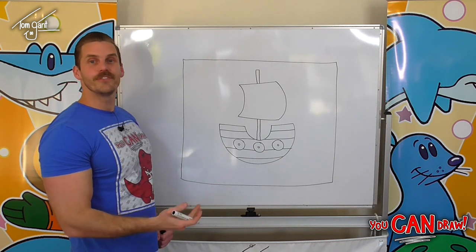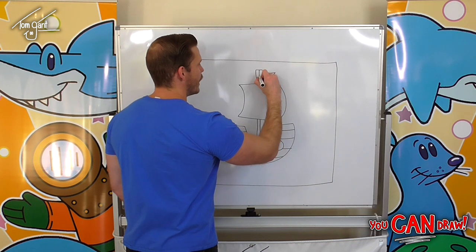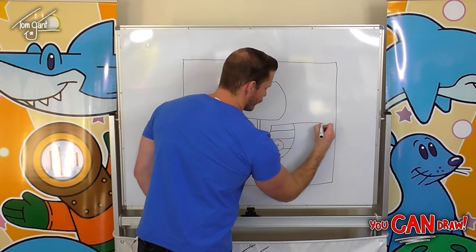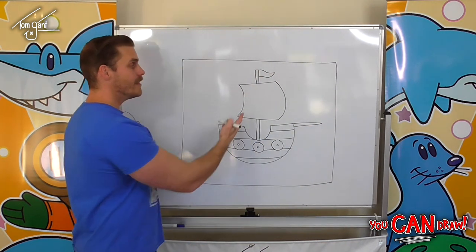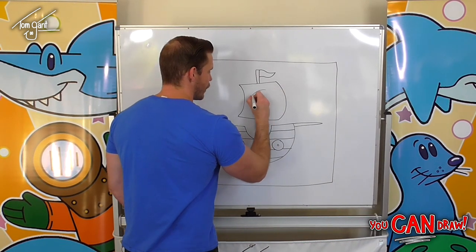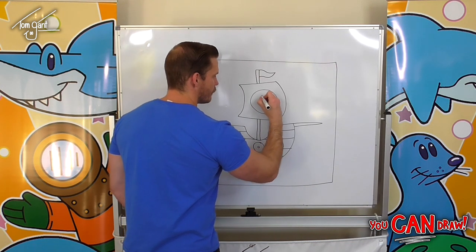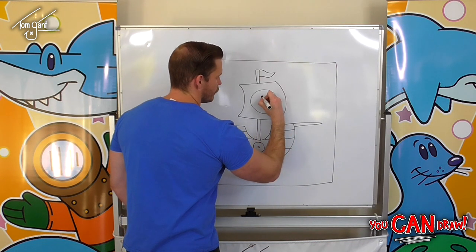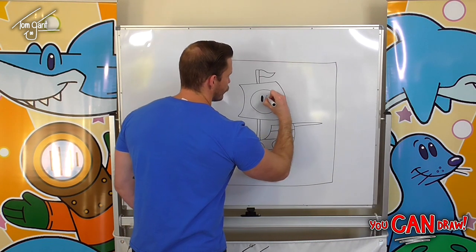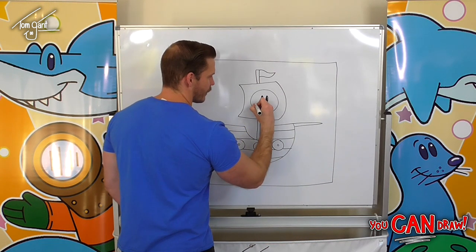Now we're almost there — we've just got a few more things to add, like a wobbly triangle shaped flag on top, the long pointy bit of our pirate ship up the front, and then we can draw whatever we like on the sail. What I like to do is a nice big smiley face. You could draw something different — you could draw ice cream, you could draw cats, you can draw anything you like.